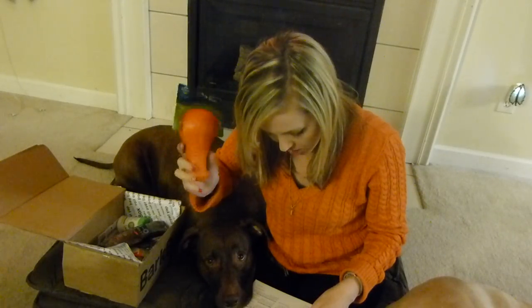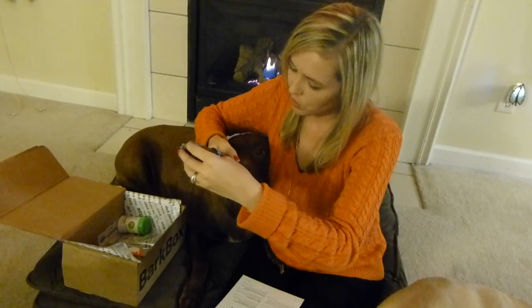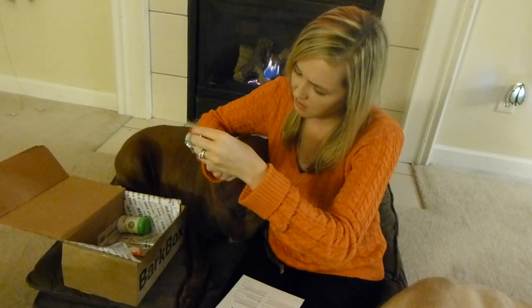The price on this guy is $13. We love this. I'll let you guys know how that works out. Next up is this guy from Diggin' Your Dog.